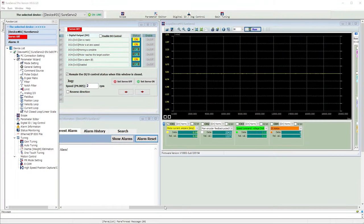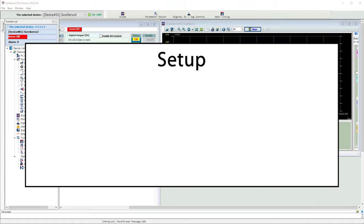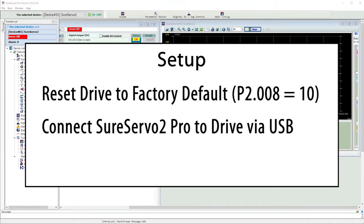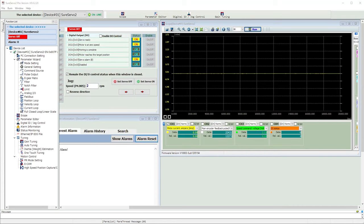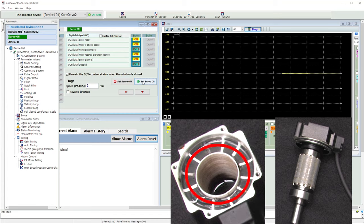To do that, we're going to watch several things using the SureServo 2 Pro software that you can download from AutomationDirect.com for free. I did a factory reset on the drive, connected to the drive and read the drive's parameters into the workspace. Here we have the scope monitoring the motor current, adjusted to a scale of around plus or minus 3 amps. We also have the jog dialog where we can tell the drive to enable the servo and tell it to move the rotor position – I have that set to jog at 2 RPM so things don't change too rapidly. We also have the alarm dialog in case we need to reset any faults when we confuse the drive. Let's run the scope, enable the servo, and nothing – the ferrofluid didn't do anything.